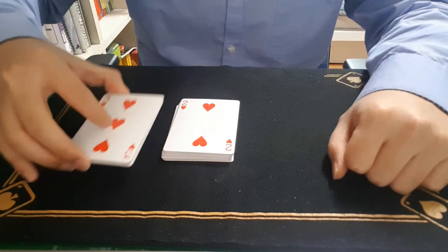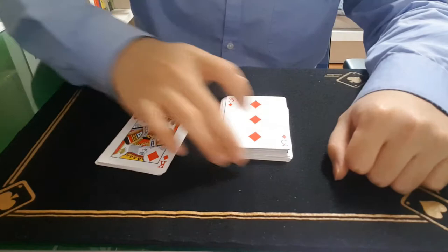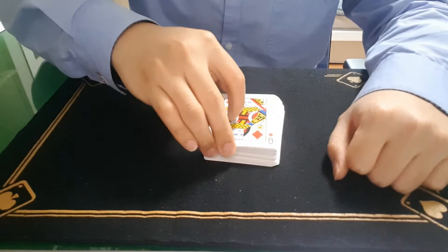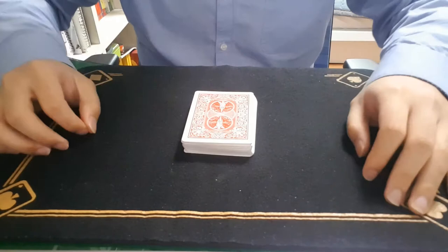Okay, let's see. Diamonds again. Diamonds again. This is harsh. Alright, there you go. So there's the four of clubs.